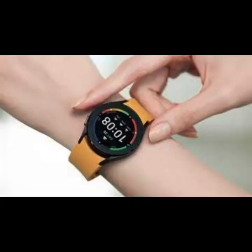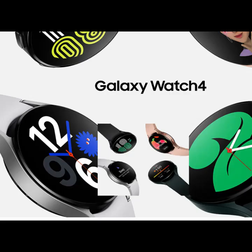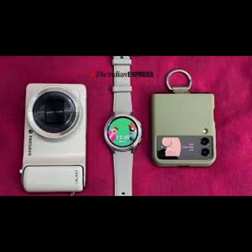A more complete watch experience with One UI Watch 4.5. To make it easier to interface with the watch, One UI Watch 4.5 adds a full-screen typing experience. Whether you're searching or replying to messages and emails, you can take advantage of the new full QWERTY keyboard with swipe to type, plus dictation and handwriting, making communication from your watch easier than ever.